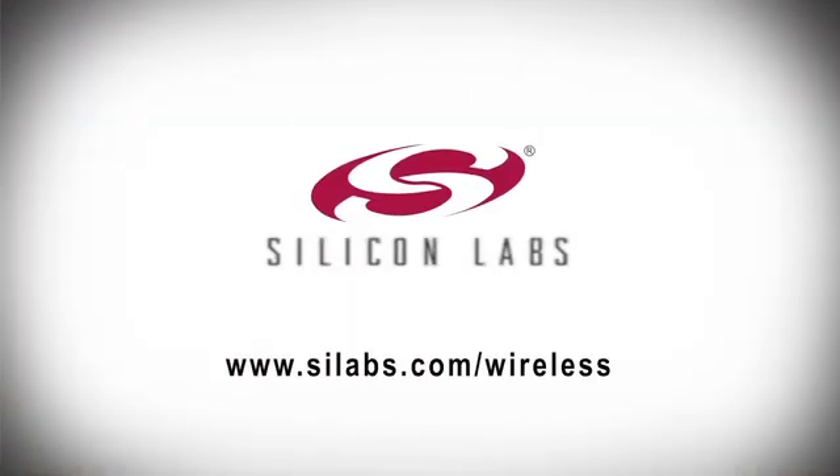Silicon Labs' EZ Radio products make achieving high performance in your wireless system easy. And our newest products provide the best combination of simplicity and performance. To see these parts and our other wireless solutions, please visit our website. Thank you, and have a great day.